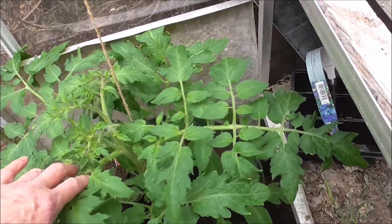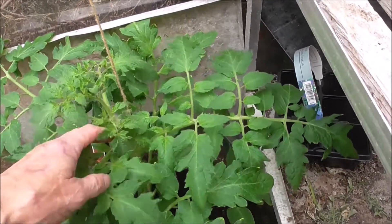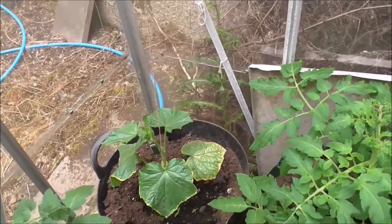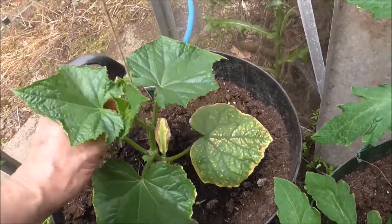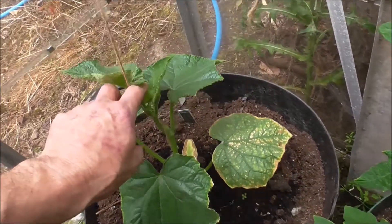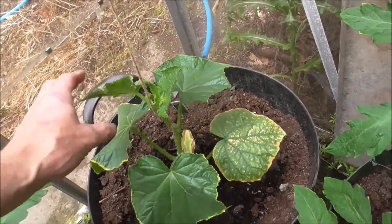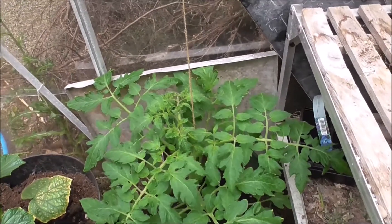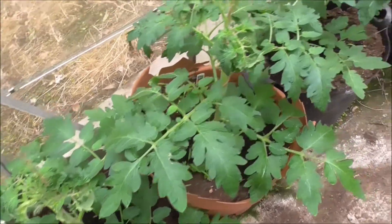Do you really want that? Okay, I'll take these suckers out. And what you want to do then as well, to give the plant support, is twist the cord round like that. That's the cord twisted round the top to give them support. The sucker's taken off.